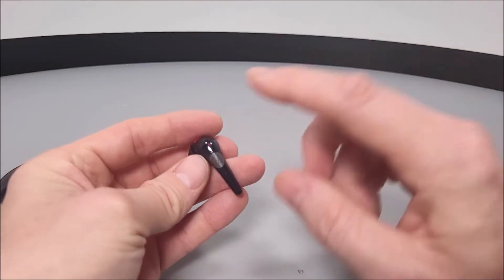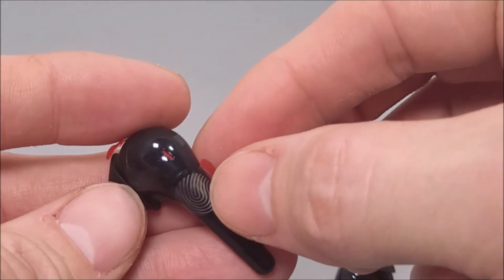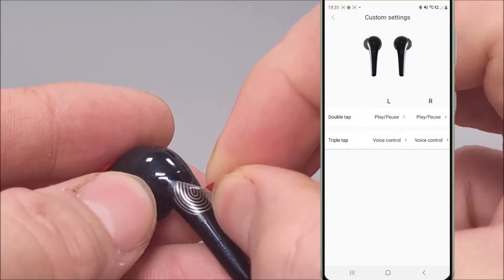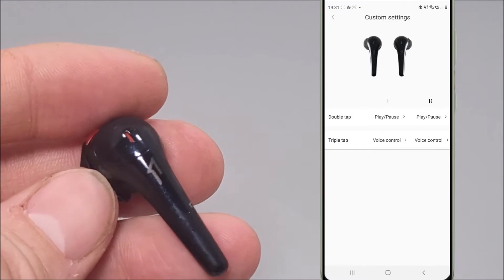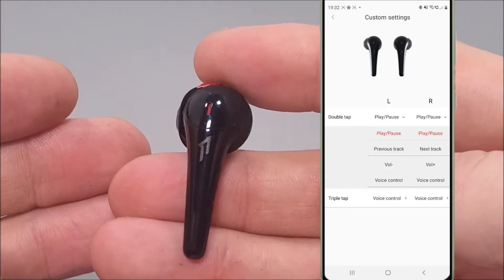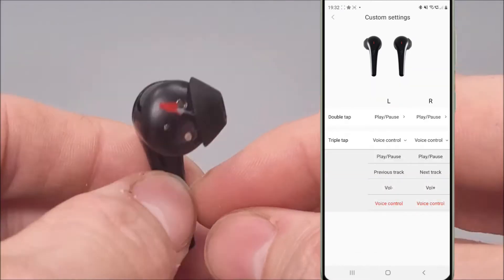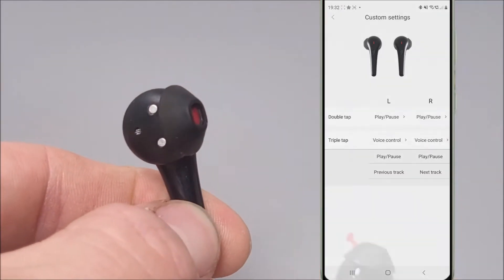Looking closely at the Comfobuds 2s, we have perfectly placed touch controls. If you are using the downloaded 1More app, these controls can indeed be customised. You will basically be able to change those controls to customise playback features, the previous and next track selection controls, as well as volume up and down, and voice assistant controls too.